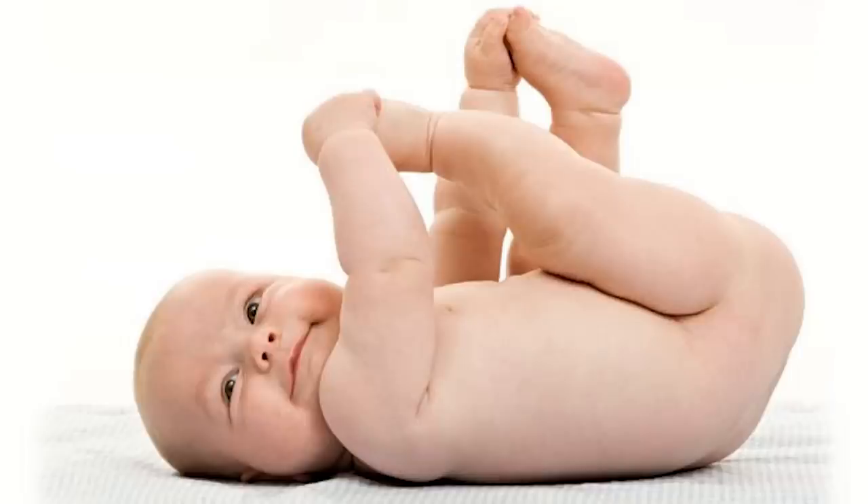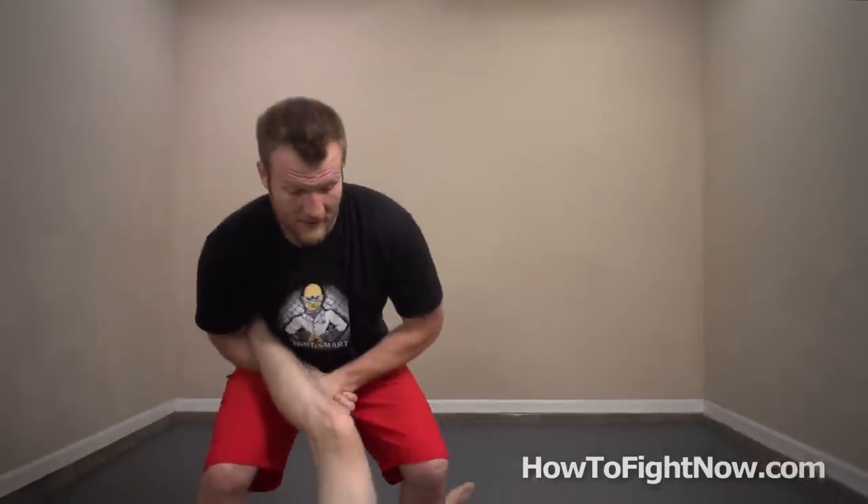Holding toes normally, not so vicious. Today I'm going to teach you about toeholds, which is a joint lock you can throw on people of all sizes immediately off of a single leg takedown. A toehold is designed to blow out the entire cluster of ligaments in your opponent's foot, specifically the calcaneofibular ligament and the talofibular ligament, if you care.